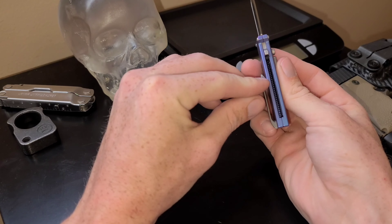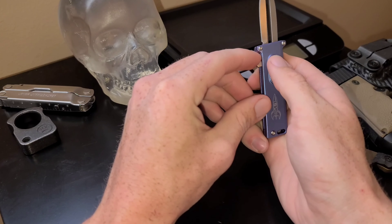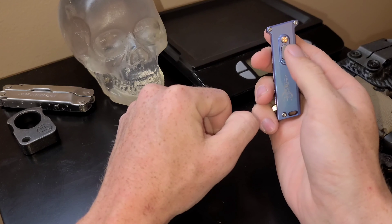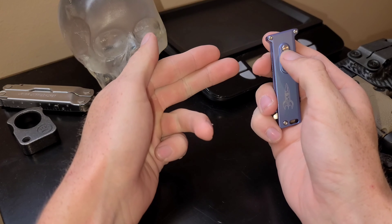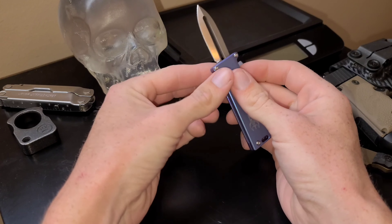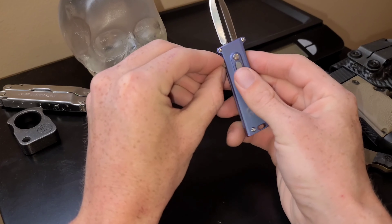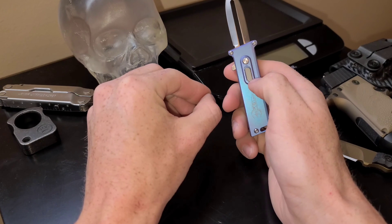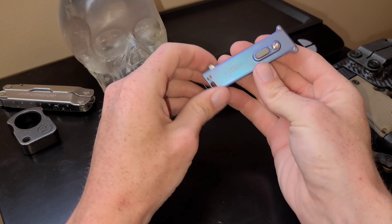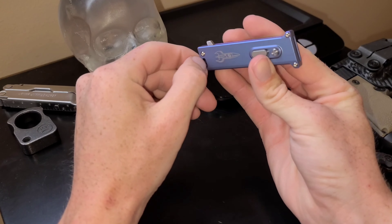That opening makes it extremely easy to clean the inside. It's got a lock and a button which you use to deploy. The up position is the locked position, so you flip it down, it's ready to fire — blade shoots out and you lock it into position, and then you cannot close it. To close it, you switch down, push the button, and it slides down. Pretty nifty design. It also has a lanyard hole, which is pretty cool.